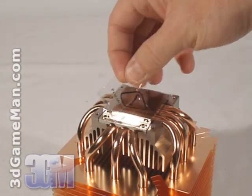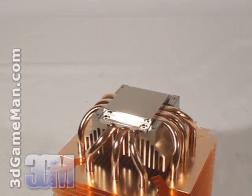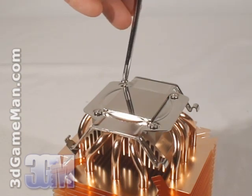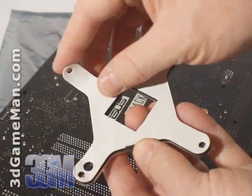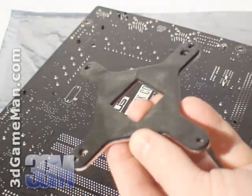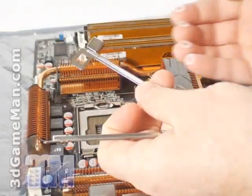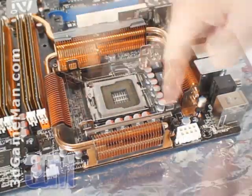First, remove the protective plastic at the base of the cooler. Next, install the bracket — in my case I'm using the Intel Socket 775 bracket. Now attach the motherboard backplate on the back of the motherboard. First remove the paper so it will stick, then use the two bracket screws and washers to secure it to the motherboard.